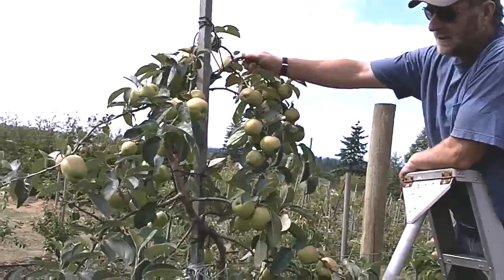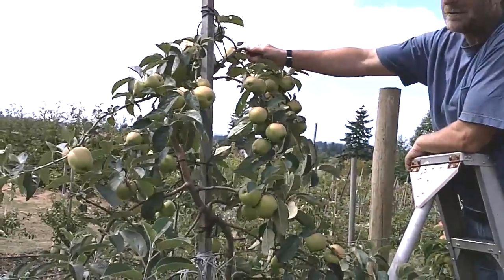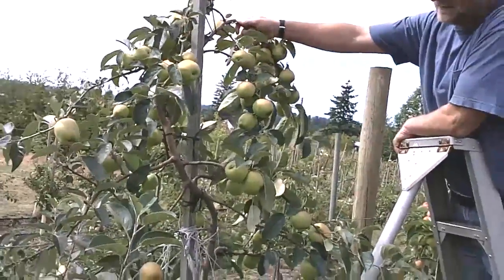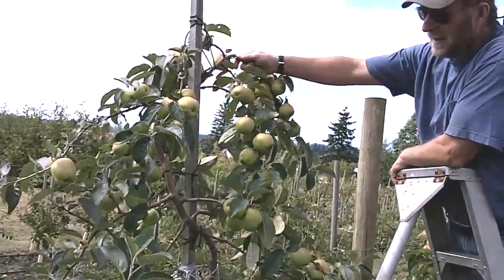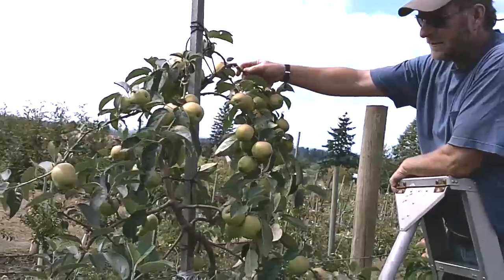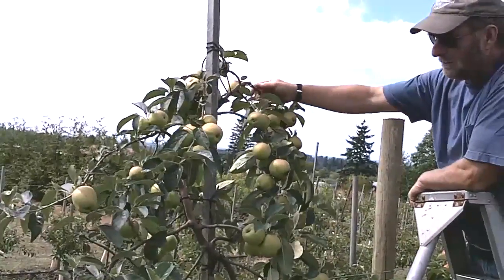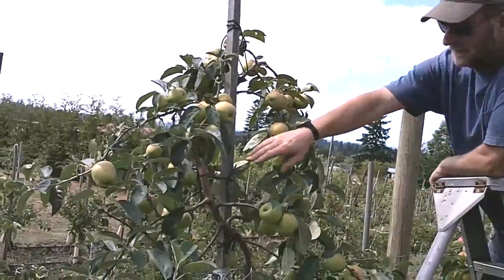We're going to continue our conversation on managing tops on apple trees. I forgot to mention it earlier — these are M27 rootstock with Gravenstein. Gravenstein is a very vigorous variety, so we like to keep the top weak so the tree doesn't blow up on us.